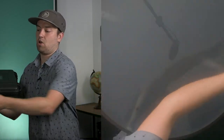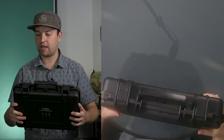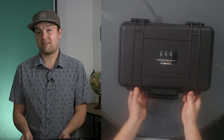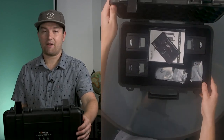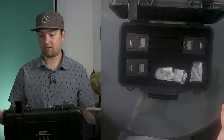Inside this box, we've got this nice hard shell case. It looks pretty tough, which is nice. Usually I'm throwing my microphones in a little Ziploc baggie or something like that, so having an actual case like this will protect everything and it looks professional.